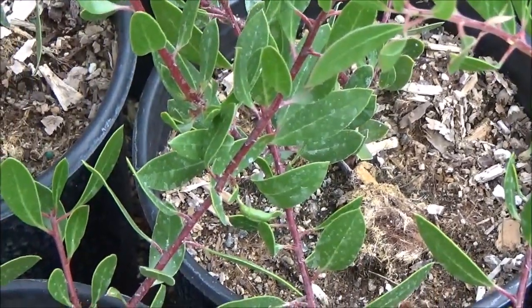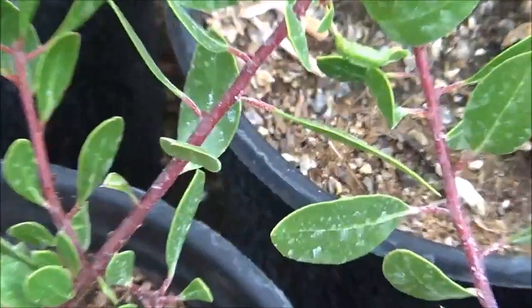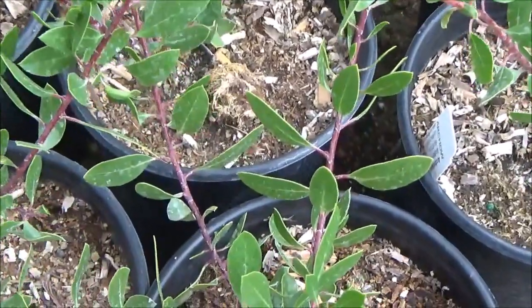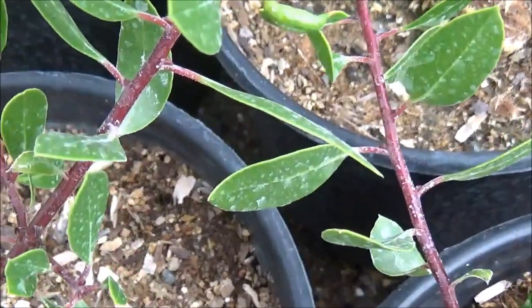What I love about manzanitas in general is the red bark, which this has. It's also got beautiful green leaves and white bell-shaped flowers in the winter.